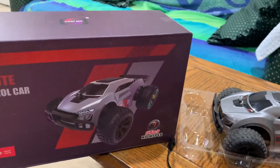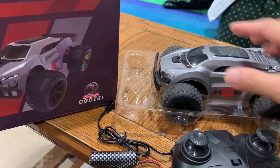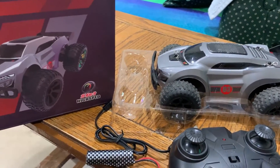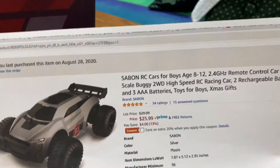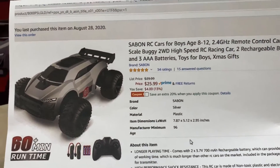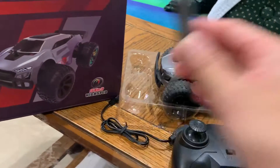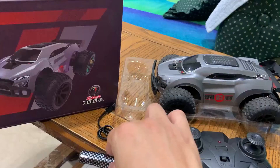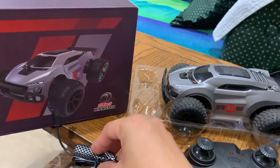It's very convenient and small — you can put it anywhere. I bought it on Amazon and right now it's on sale, so it's great to have. It has two batteries so you can play non-stop: charge one and play, then swap and charge the other.